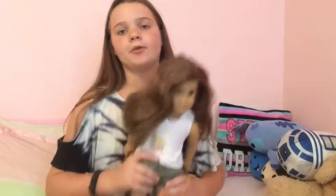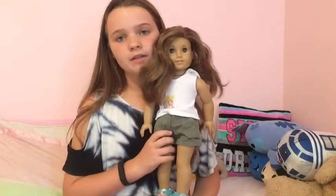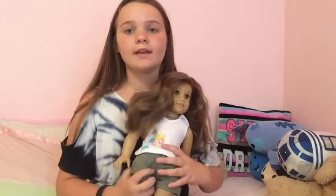Hi guys, it's Lindsay and today I'm back for another video. I'm going to be showing you guys Rebecca's back-to-school outfit. You guys can go check out Mary Ellen's back-to-school outfit and Lisa's back-to-school outfit right now if you want. So we're going to get started with this video.